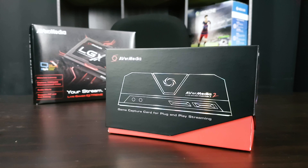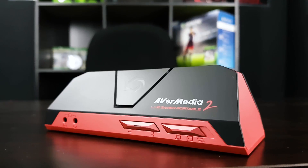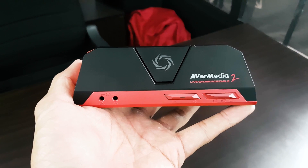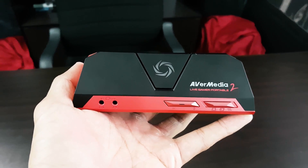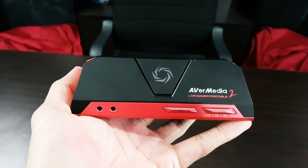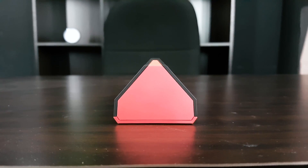The technical specifications of the AVerMedia Live Gamer Portable 2: it's USB plug and play, power requirement is USB bus power only, input is HDMI, and output is HDMI pass-through. The maximum capture resolution is 1080p 60fps, and supported resolutions through HDMI input are 1080p, 1080i, 720p, and below.